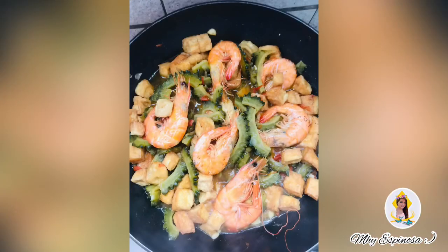Ito na guys — ang ating finished product: ang ating crispy fried tilapia and ginisang ampalaya. Tara guys, kain na tayo. That's it!